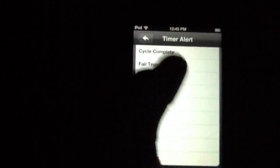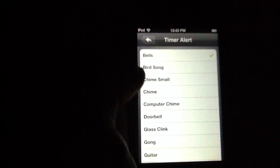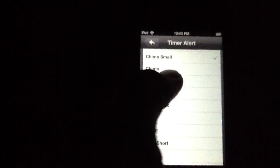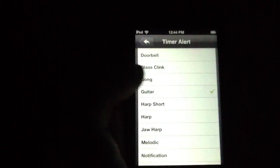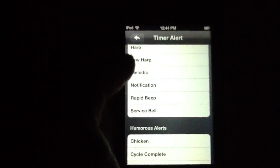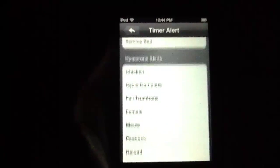Within the timer alerts, you've got a ton of options. All of them are fantastic — on par or better than the stock iOS offerings within the clock app. Just to give you a few... and we'll do the guitar. So there's your basic kind of alerts, and as we mentioned, they are on par, or most of them are even better than the stock iOS ones.